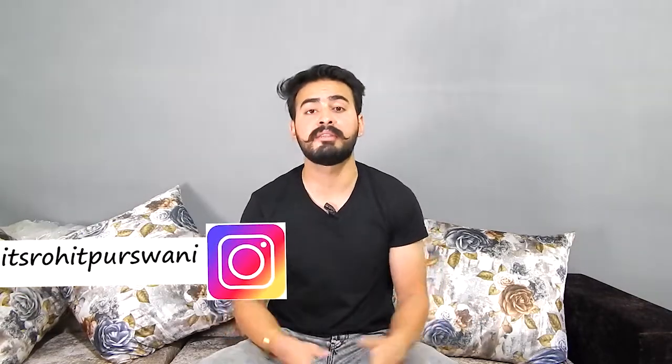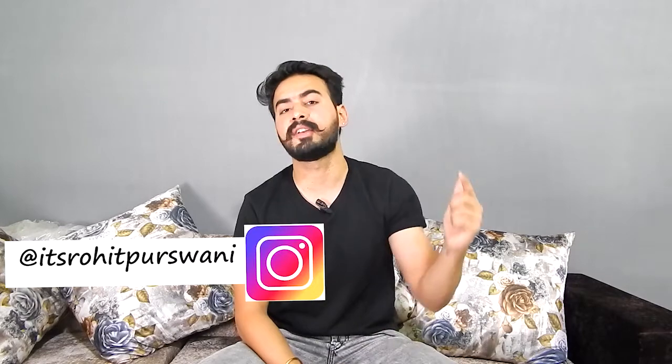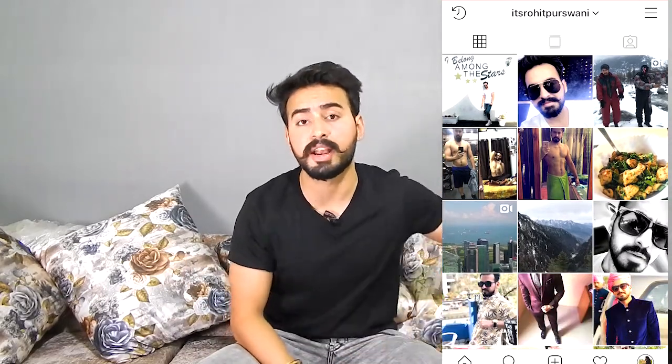Hello guys and welcome to the channel, this is your host Rohit. Today we will talk about 5 tips to groom and style — specifically how to style your moustache. Make sure you like this video and subscribe to the channel, R&R: Refit and Restyle. You can also follow me on Instagram; my Insta profile is shown on screen. Let's get started.